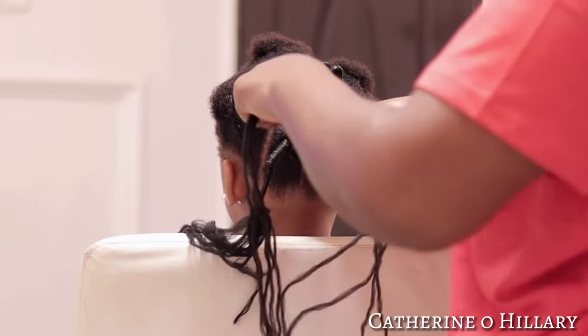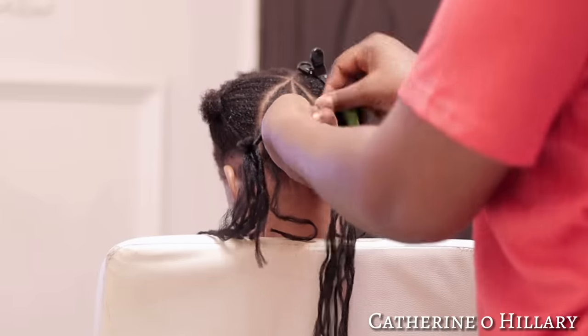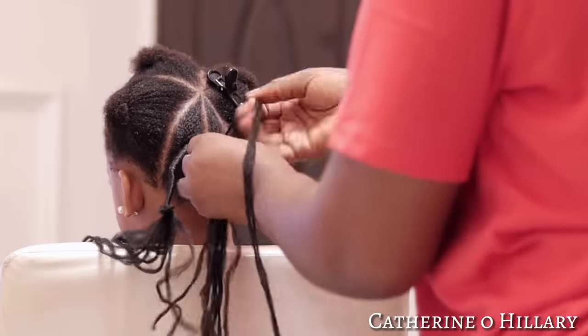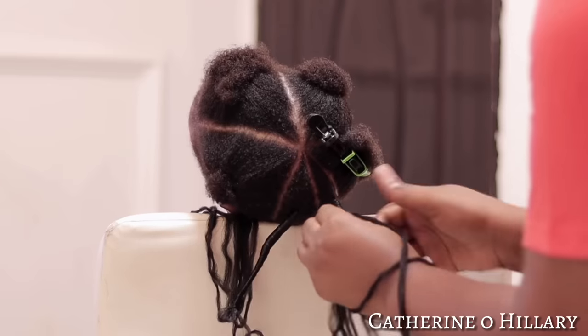Moving on to the next one, I repeated the same process as the first: parted out a straight line, combed out, braided with four strands of Brazilian wool for a bit, then started threading with two strands to my desired length and tied a knot. These first two are the only ones I will be braiding before threading.